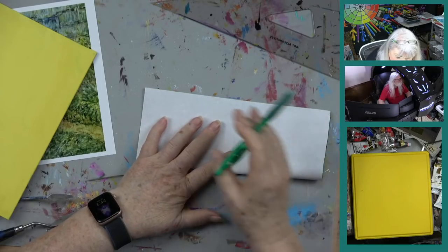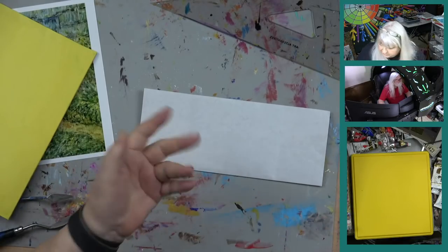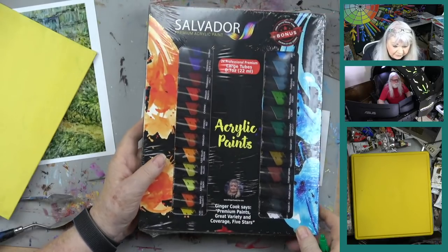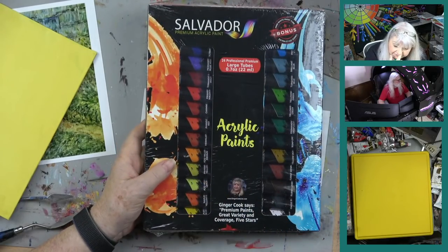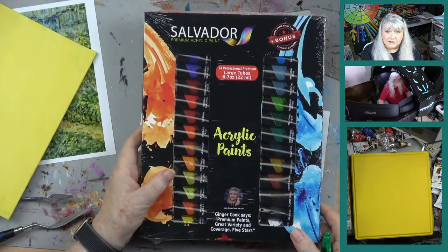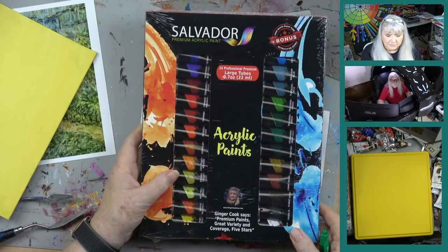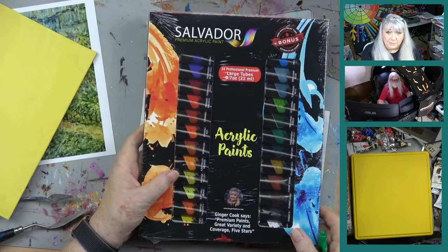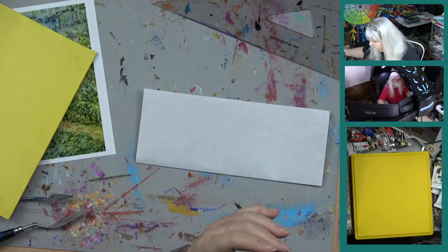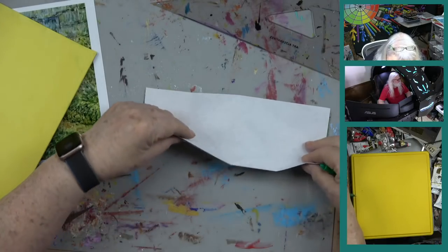Tonight we'll do the drawing for the Salvador paint kit. We'll be doing a drawing for that — here are your Salvador paints — and also a contest for those of you in the United States only, because shipping has become too prohibitive. However, we'll also be drawing for a downloadable lesson credit, and that can go to anybody anywhere in the world — even on Mars, if you've got internet.